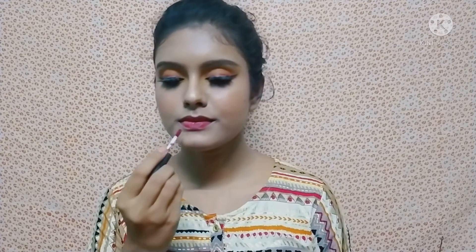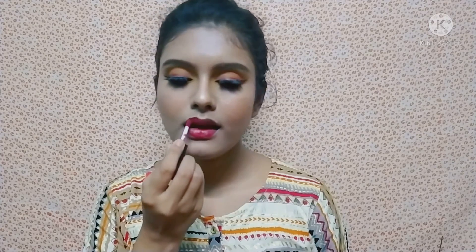For the lipstick, I use Inside Cosmetics liquid lipstick in the shade chocolate brown. And this is my final look.